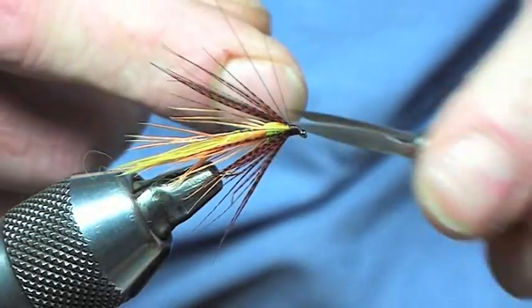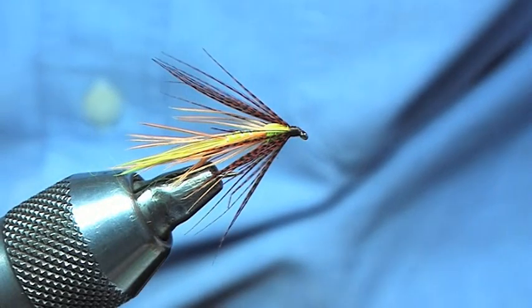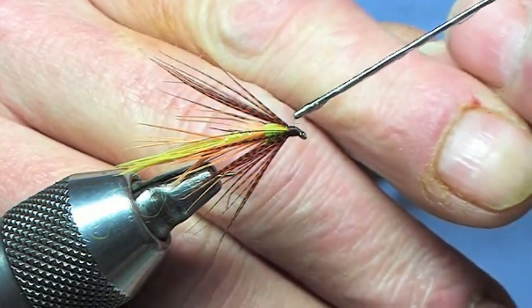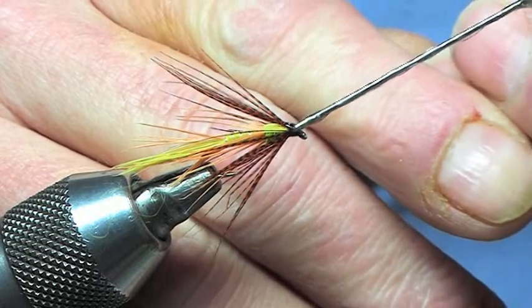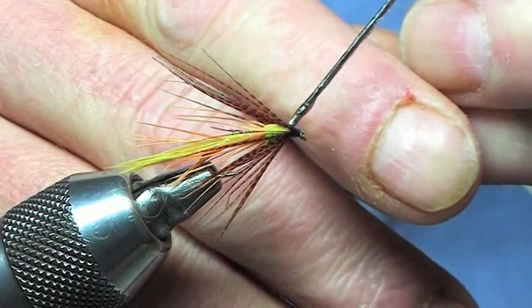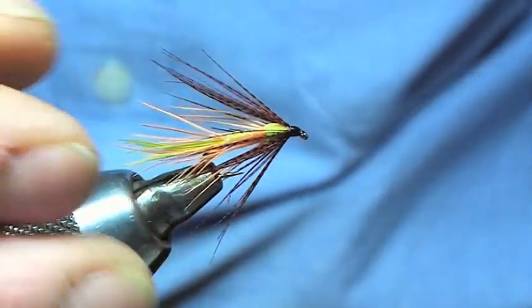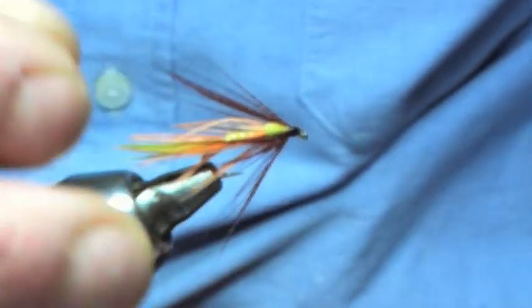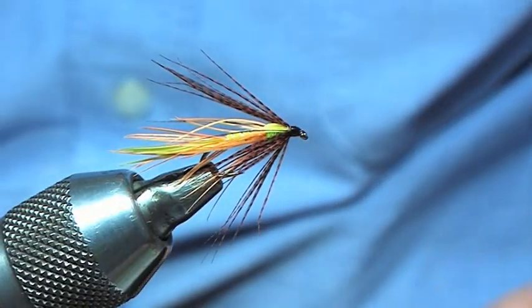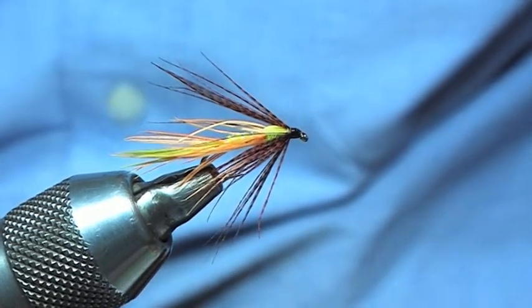So there we go — tie that off, put a coat of varnish on, and there we go. A very, very realistic pattern of the hatching dabbler — definitely be giving that a try, especially beginning of April. So just to say we're in Ireland — happy wrappings.